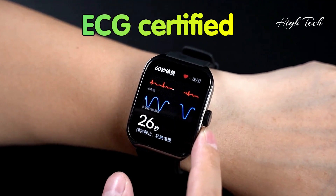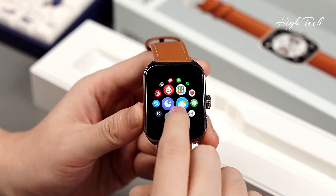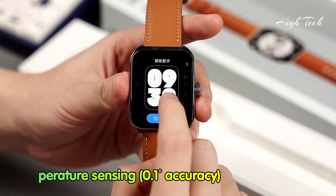ECG Certified. 5 ATM Water Resistant. Thermometer with Skin Temperature sensing, 0.1 degree accuracy.